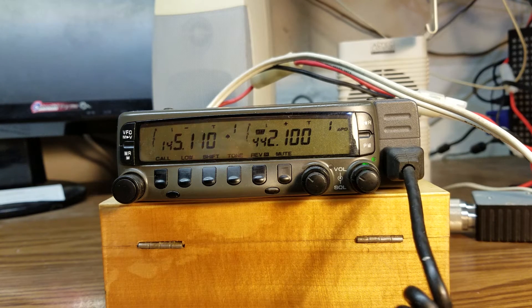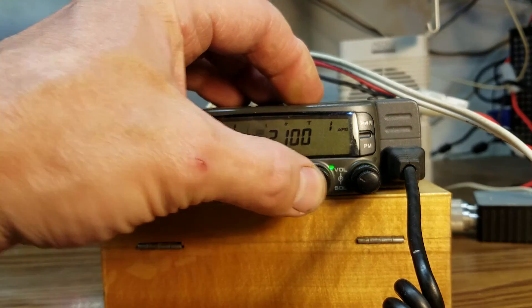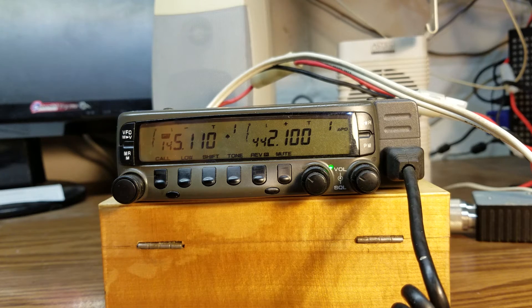Sure do — there is good audio coming through it. So that sounds good there. On two meters as well, we will check that out. Transmit on two meters.